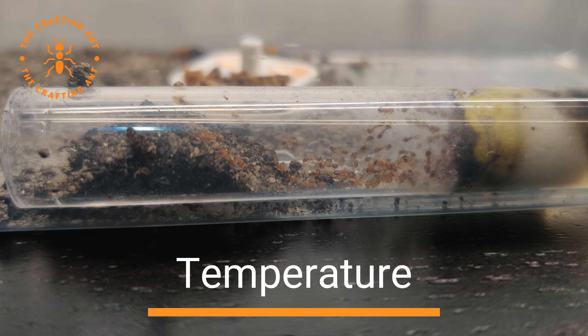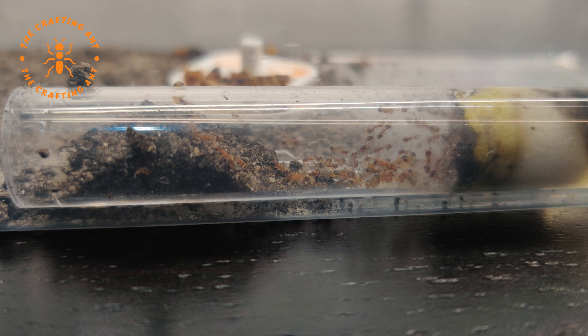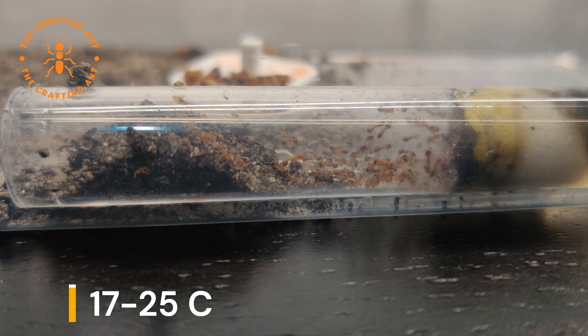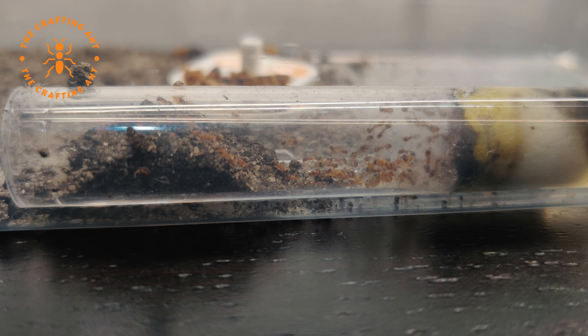Temnothorax nilandri will do great between 17 and 25 degrees Celsius, but can also handle cold temperatures really well. This means they are great at room temperature and don't require heat cables or other measures for heat.